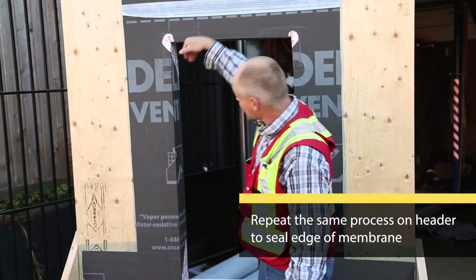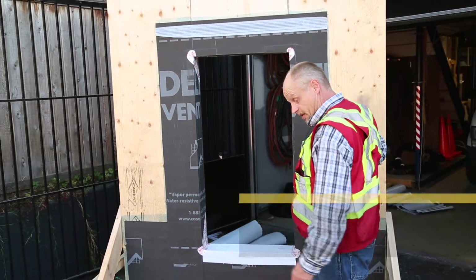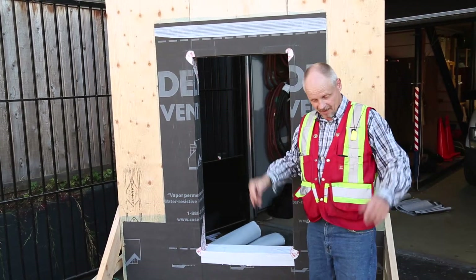The remainder of the field flashings, etc., can be done after the fact.